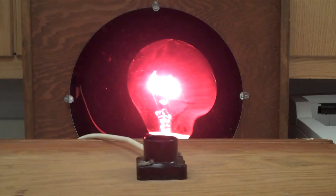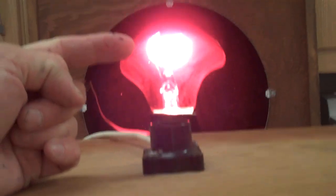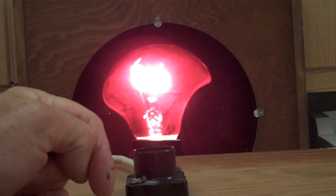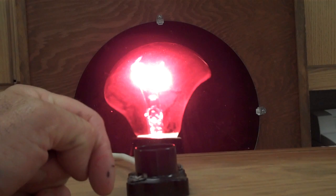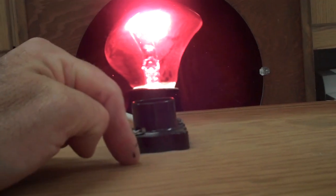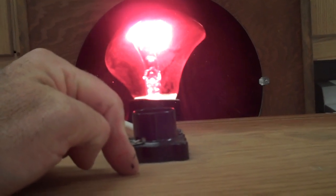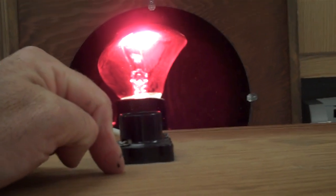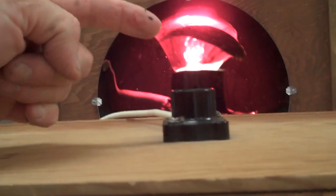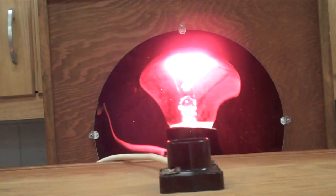As I move the mirror a little bit closer, what you begin to notice is it sure enough appears as though there's a light bulb in that socket. But the light bulb is not an actual light bulb, but rather it's an image of another light bulb that's located underneath this wooden box. The back side of the wooden box is open, and thus light from that light bulb hits the mirror, reflects off the mirror, and projects and creates an image right here. Now that image is actually what we would call a real image.